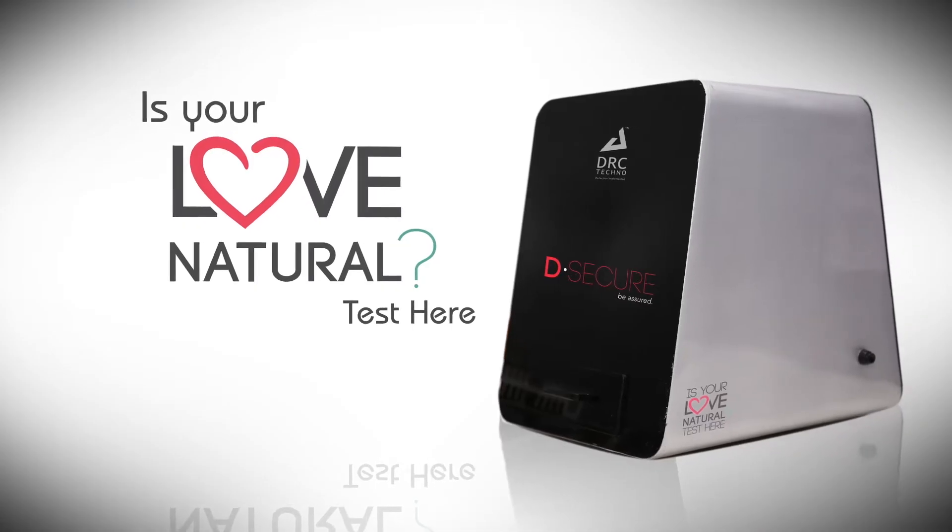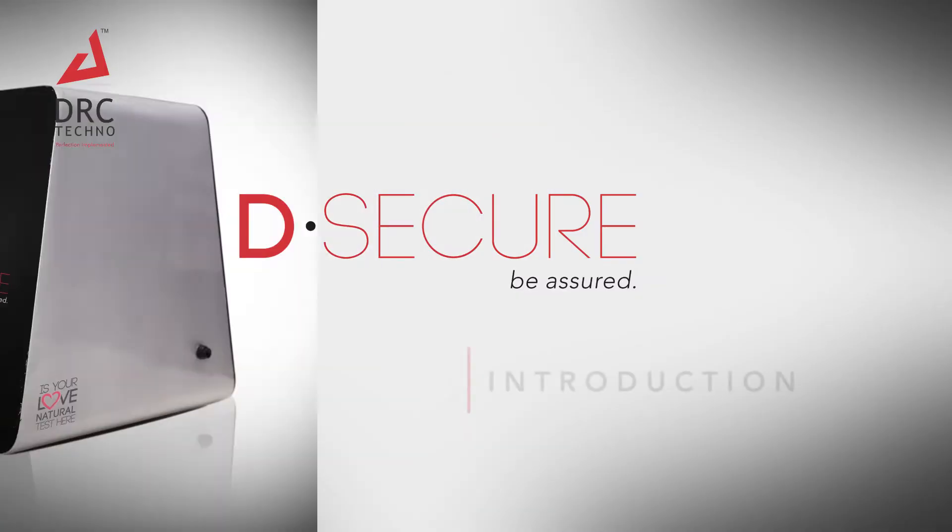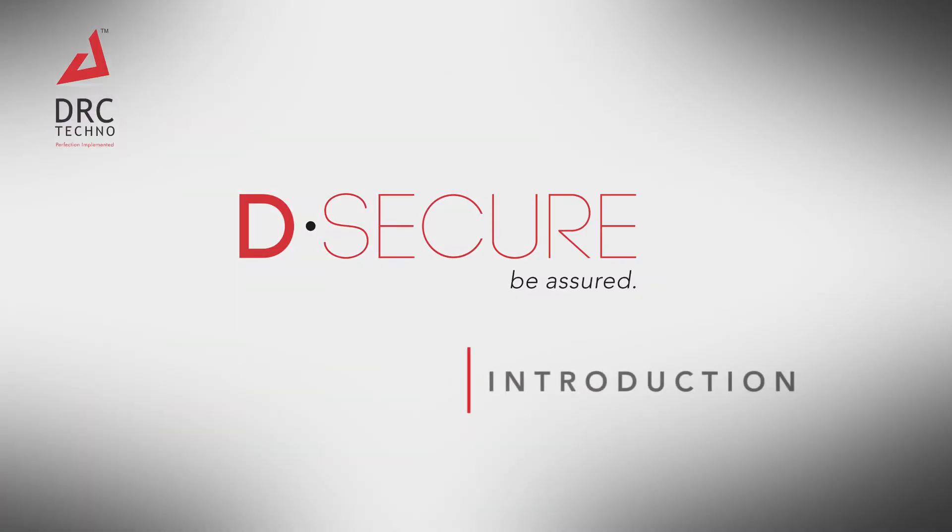Welcome to the new world of Authenticity, welcome to DRC-TECHNO. DRC-TECHNO proudly introduces this revolutionary diamond testing technology. The sole purpose of this D-Secure device is to uphold consumer confidence in natural diamonds.